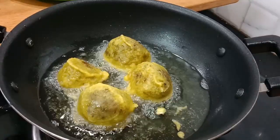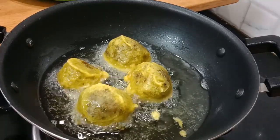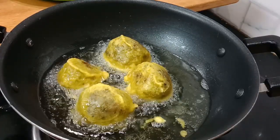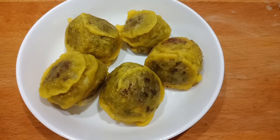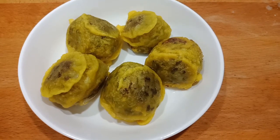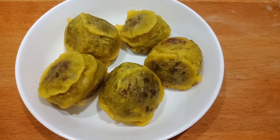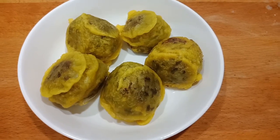We will cook the fry on medium flame for a while. Let's try it again. I will see you in the next video. Bye!